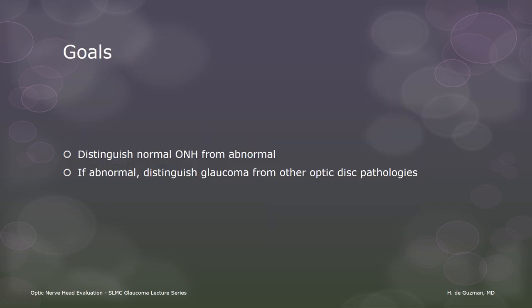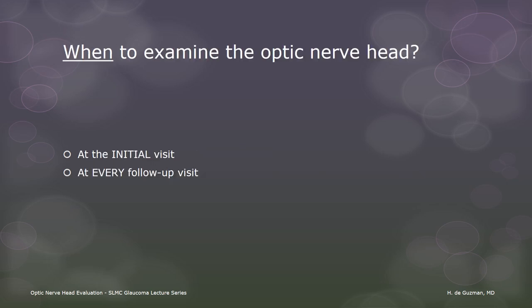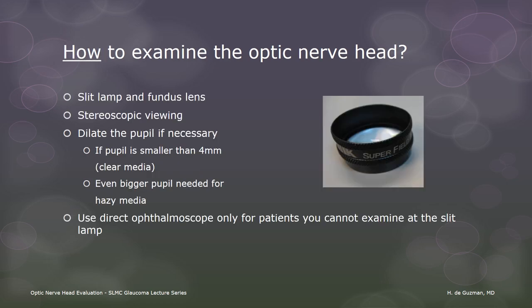These are what we want to find out when we examine the optic nerve. We examine the optic nerve at the initial visit, but we also need to check at every follow-up visit because there can be changes that occur overnight. The gold standard for examining the optic nerve is stereoscopic examination using a slit lamp and a fundus lens, such as a 60, 78, or 90 diopter lens. We might need to dilate the patient's pupils after first checking with our gonylens that it's safe to do that. A direct ophthalmoscope is not recommended because of the monocular view.